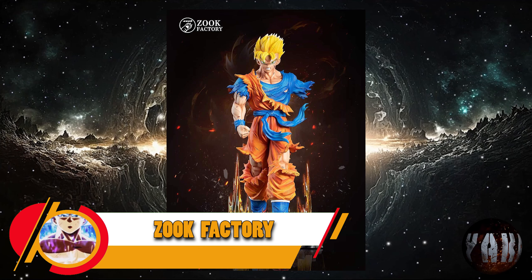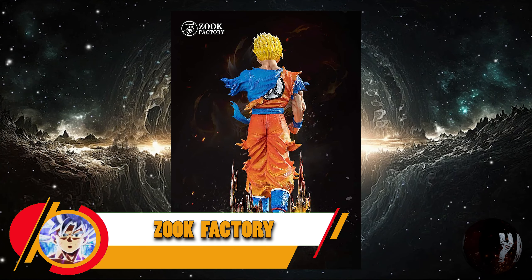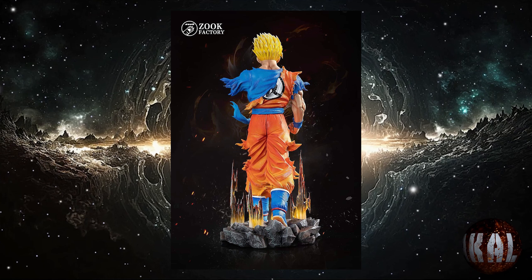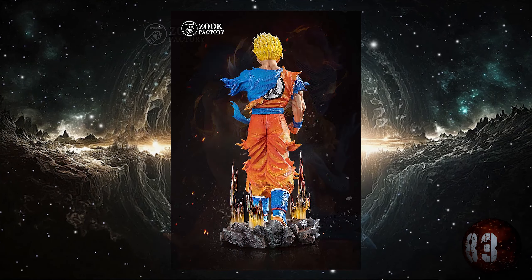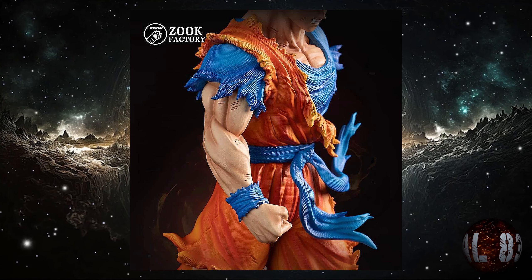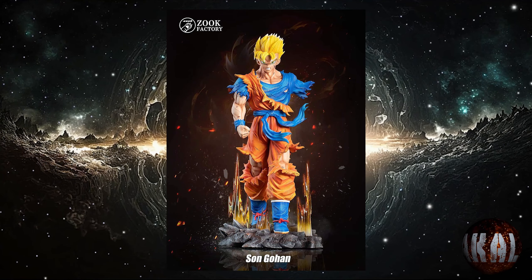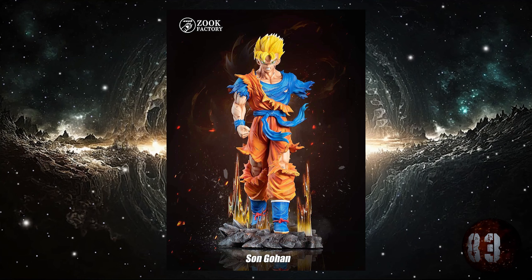Zog Factory nos trae esta resina de Mirai Gohan, aquel personaje que murió en el futuro sacrificándose para que Trunks siguiera su legado y acabara con los androides. Con unas medidas de 31 centímetros de altura por 15,5x14,5, a escala 1:6, y prevista para la tercera temporada de este mismo año. ¿Y a ti qué te parece?